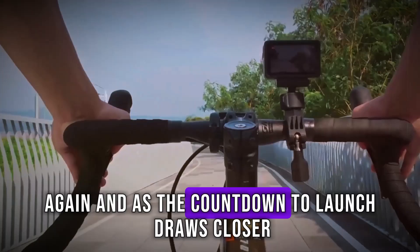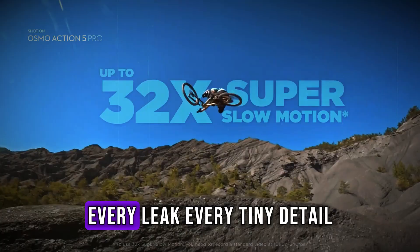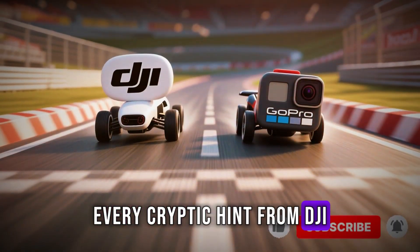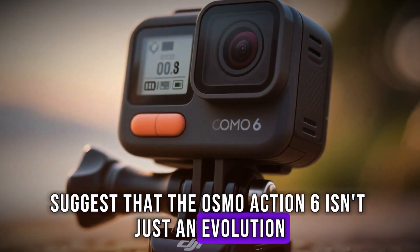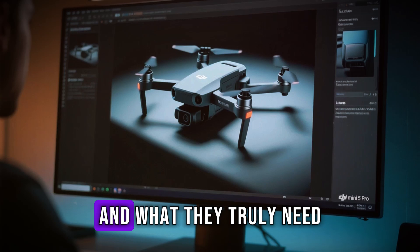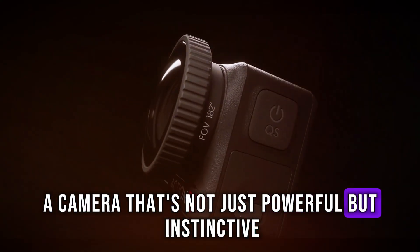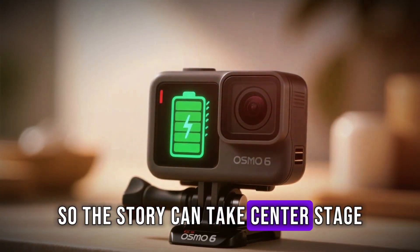As the countdown to launch draws closer, the anticipation only grows stronger. Every leak, every tiny detail, every cryptic hint from DJI suggests that the Osmo Action 6 isn't just an evolution — it's a declaration of intent. It shows that DJI understands where creators are heading and what they truly need: a camera that's not just powerful, but instinctive. One that fades into the background so the story can take center stage.